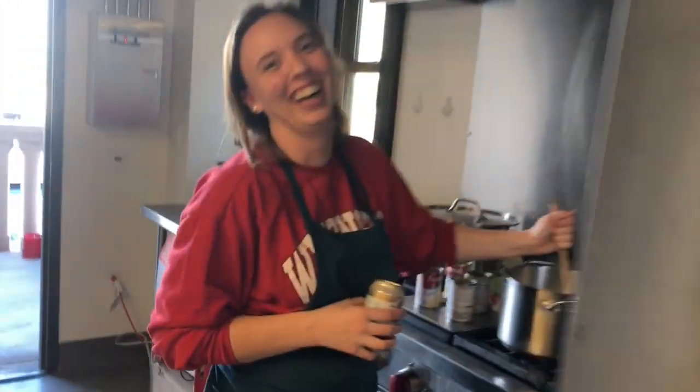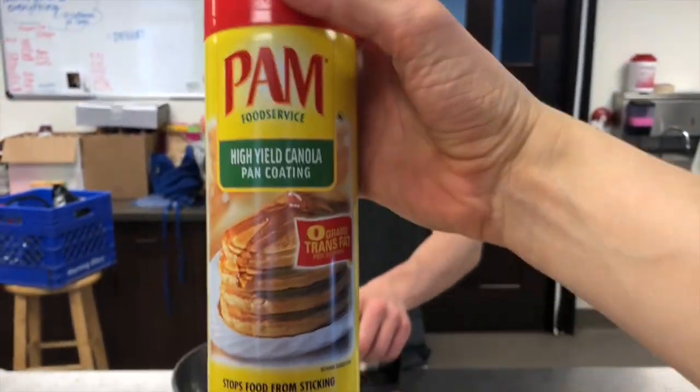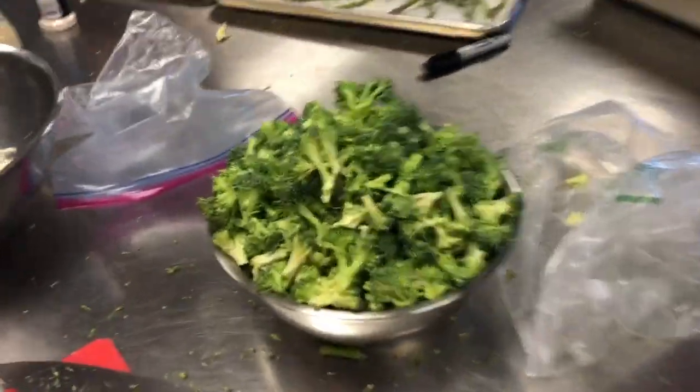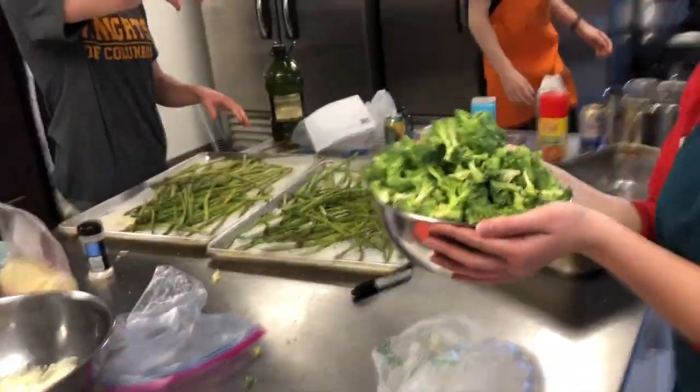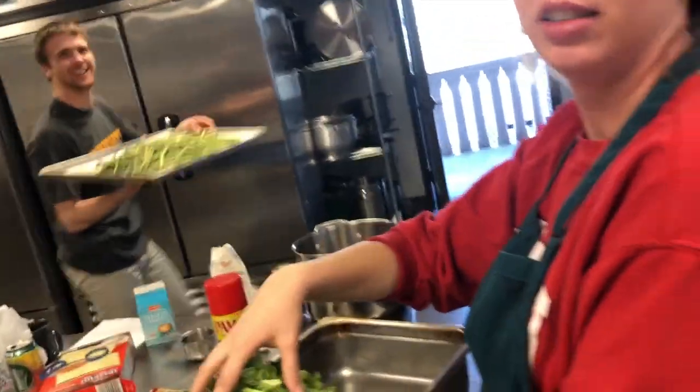We switched spots — Ashley got tired of chopping and she's on stirring duty. I am over here spraying the pan, even though it says not to over-grease it. If you had to recommend a cooking spray for a novice baker, what would you recommend? Pam! Canola! The first step to making the casserole dish is putting broccoli in the greased pan. That pan can go in the oven on the bottom.